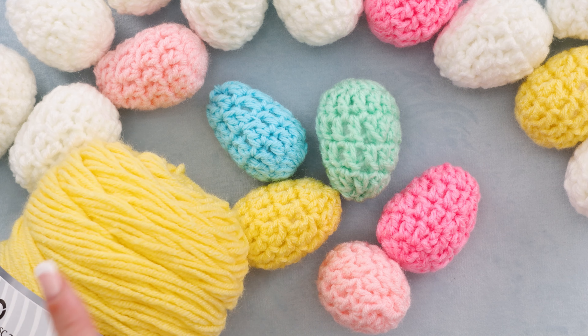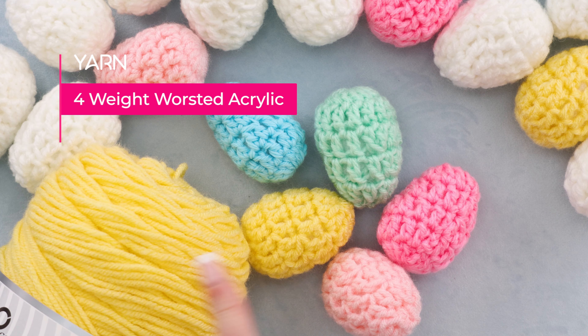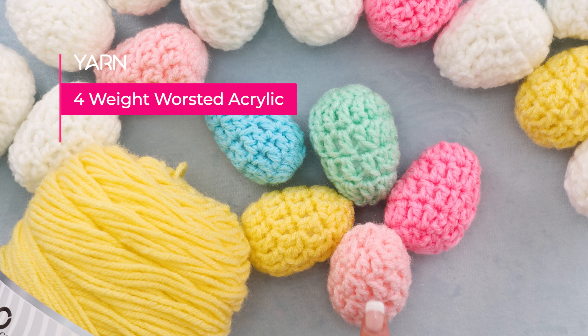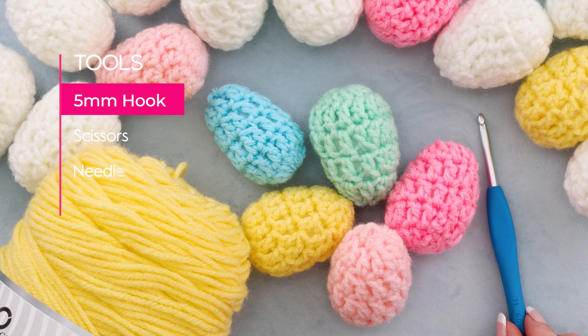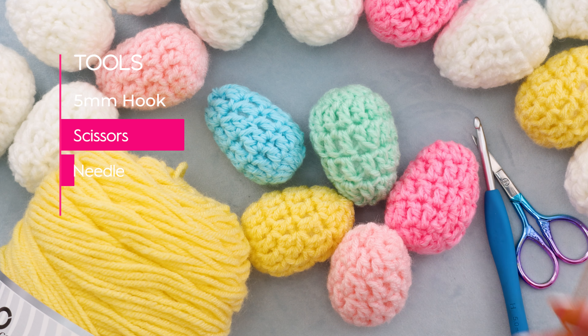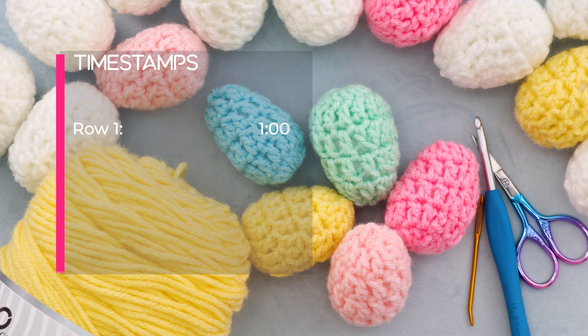To make your crochet eggs, you'll need yarn. I'm using just regular four-weight worsted acrylic. The yellow is actually Saver, but the rest are just scraps of regular four-weight worsted acrylic, or 10-ply if you're in Australia. I'm also going to be using a 5mm crochet hook. You'll need a pair of scissors and a needle for sewing in your ends.